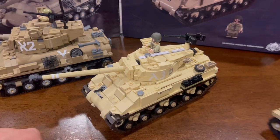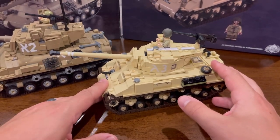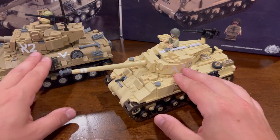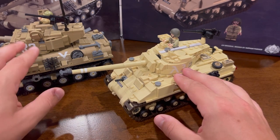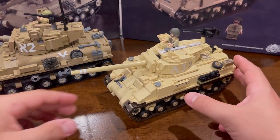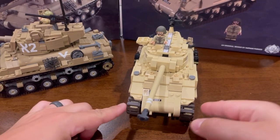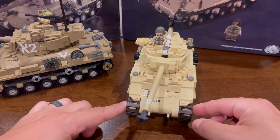First thing you'll notice is the color difference: a light tan versus dark tan. Both are probably accurate to the time. The M50 would have seen specifically service in the Six Day War, whereas the M51 would have seen service both in the Six Day War and the Yom Kippur War in the 1970s. Right off the bat you'll notice a big difference — it's a little bit narrower and it uses the double-wide Brickmania track links.